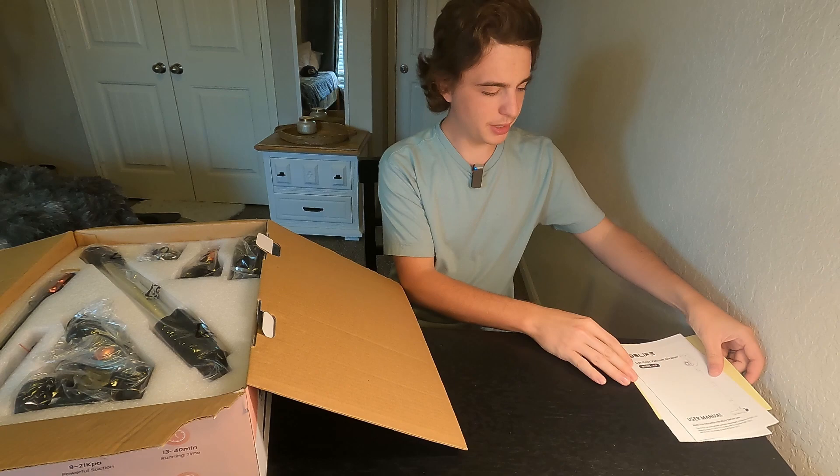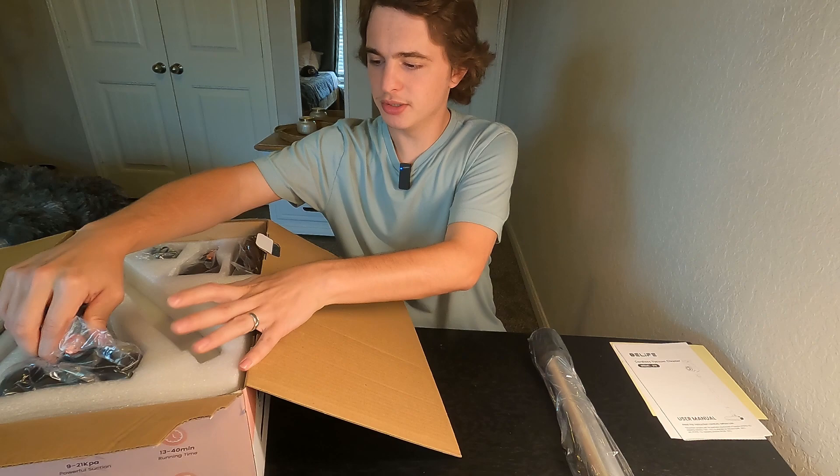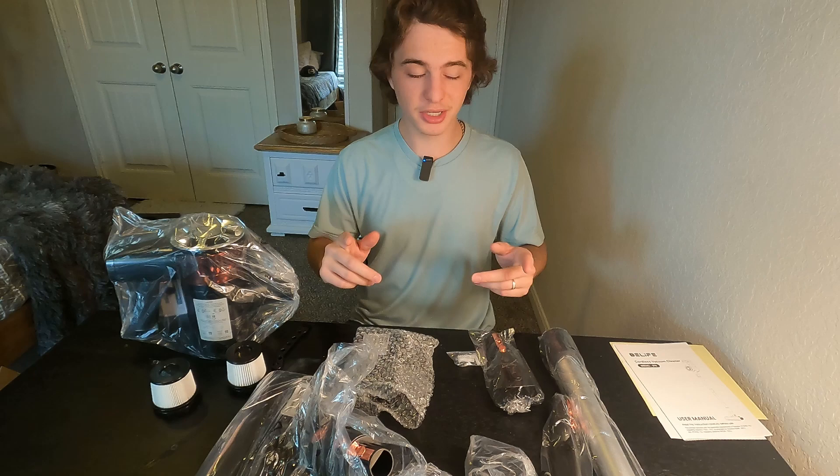So let's get into the unboxing of the Beelife S10 vacuum. We get a little user manual right there and a bunch of different attachments. We're gonna set them all right here on the table and then take a closer look at them in just one moment.